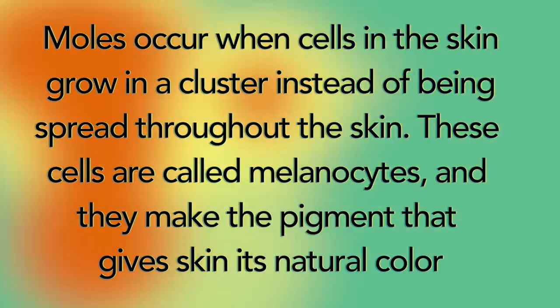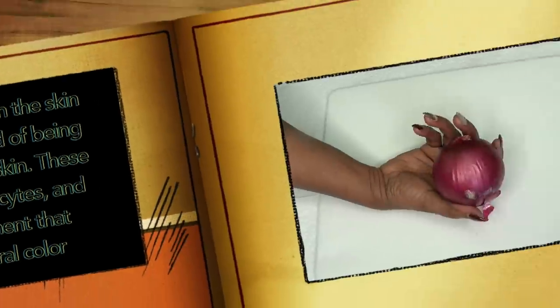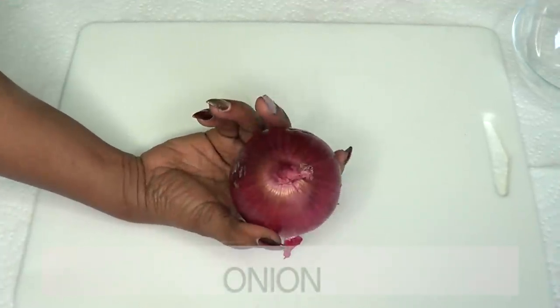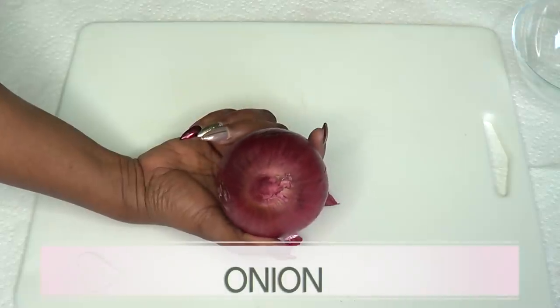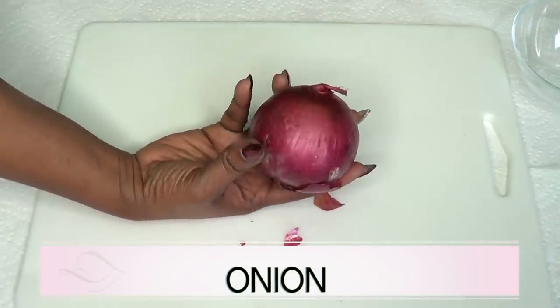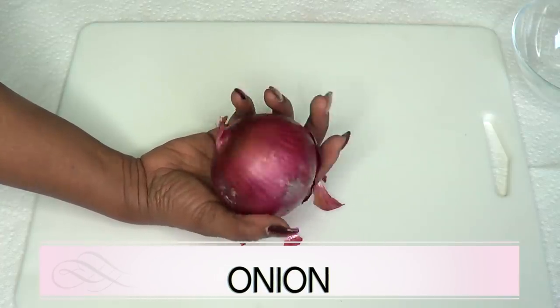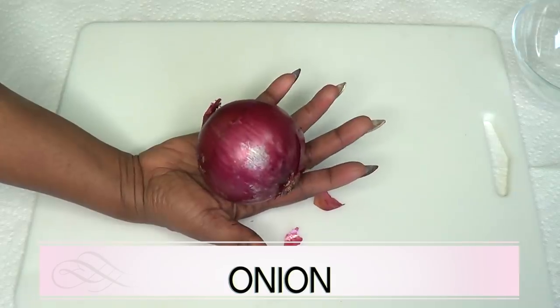Now let's get in the kitchen and make this wonderful remedy. Our first ingredient is onion. The vitamins and minerals in onion, especially the sulfur, help to get rid of skin tags and moles. Onion has the most powerful antioxidant that can keep your skin wrinkle free.